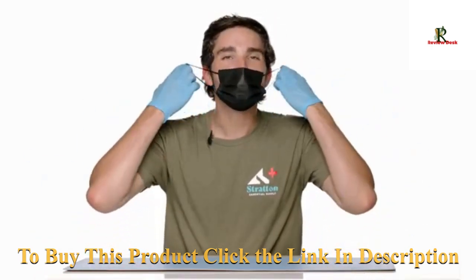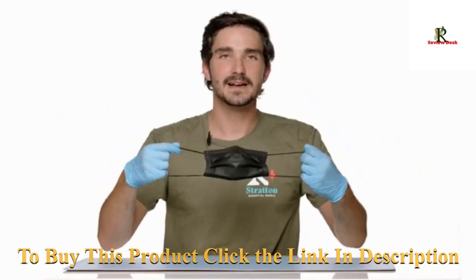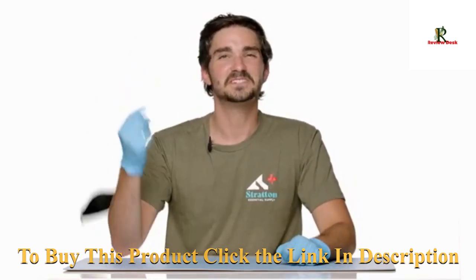To take off the mask, take it by the elastic bands. Don't touch the outside because it might be contaminated. These are single-use masks, so when you're done with it, you can throw it away.